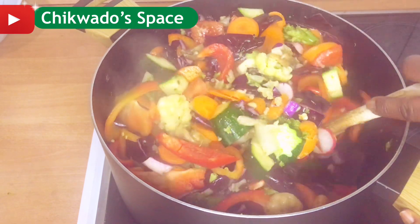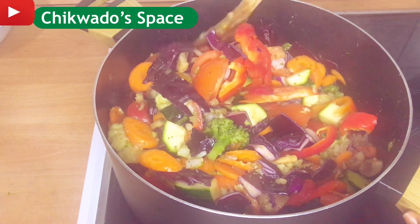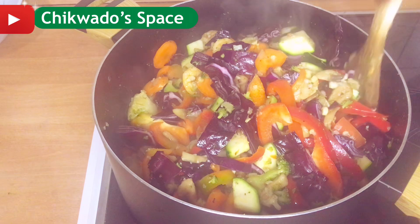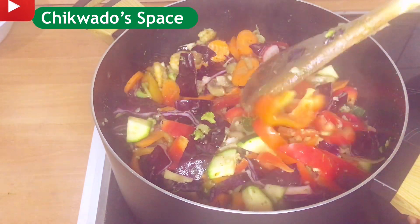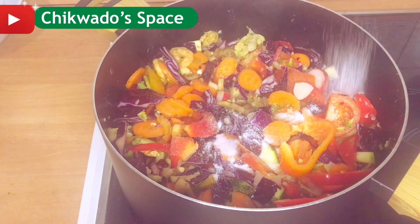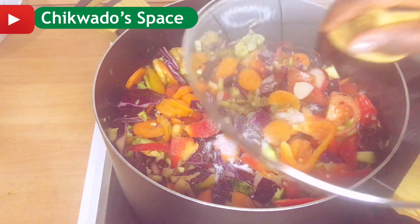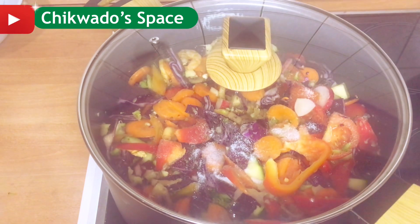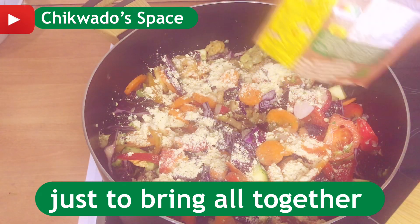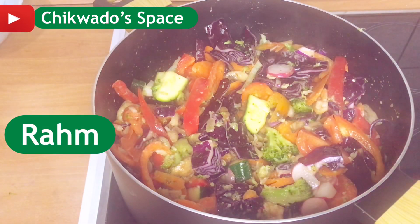Bring your rice, bring your yam — bring whatever you can use to eat this, because it's getting ready! This is multi-vitamin. After eating this you sleep like a baby. All is fresh. I'll add a little salt for taste — don't put much salt, just try and see whether you need it.